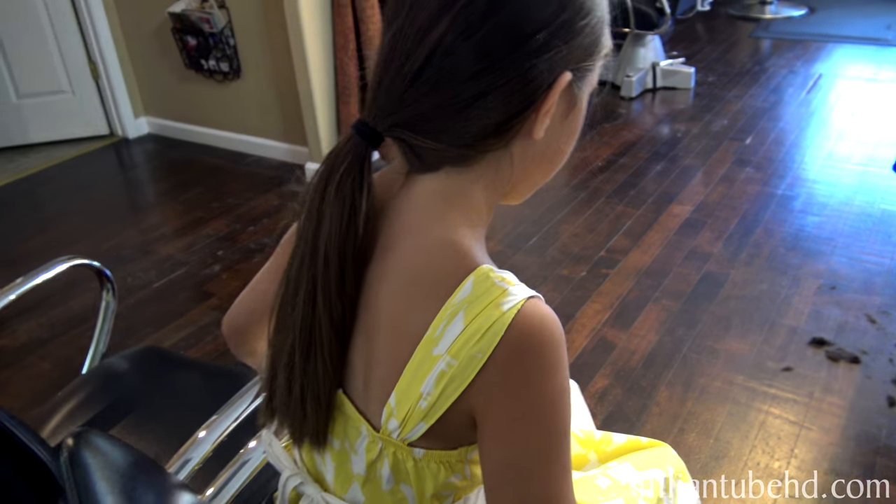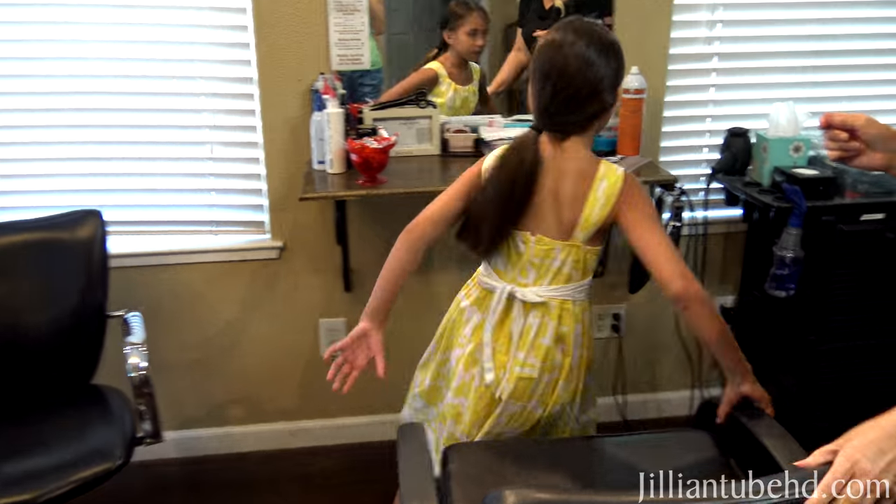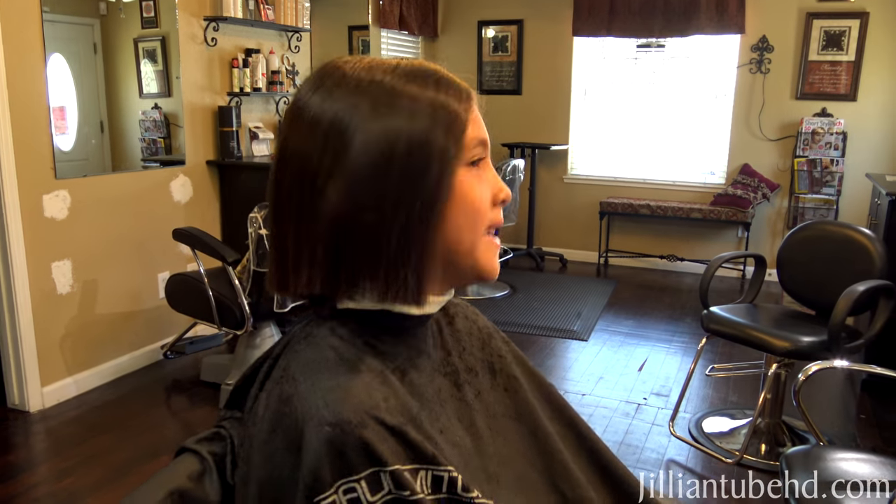Is this the last time you're going to have long hair? No, I'm gonna grow it out again. You're gonna grow it out again and again and again and then donate, donate, donate. Okay, here you go — do you like it? Flip it, flip it!